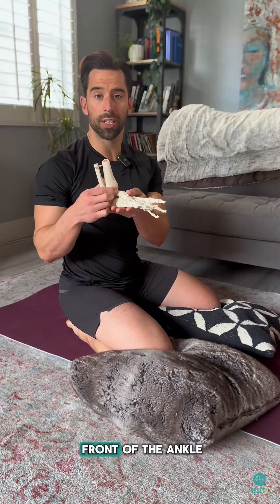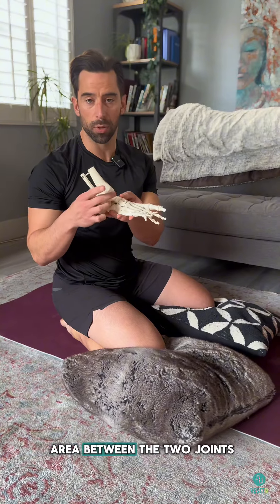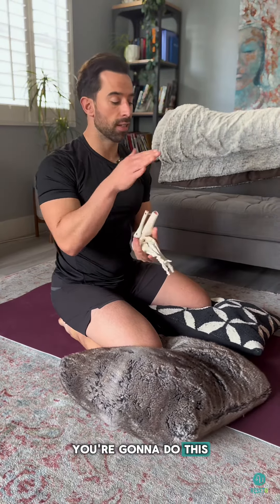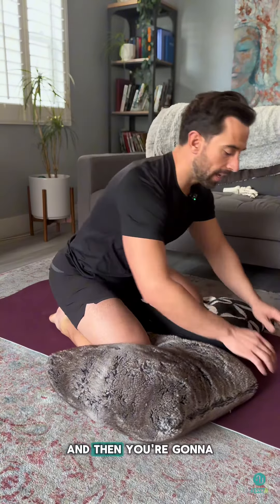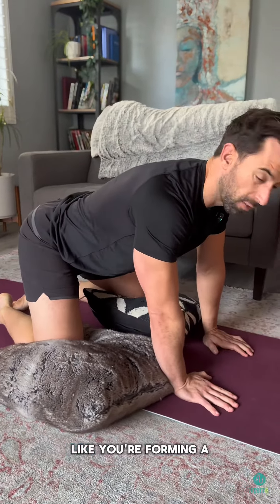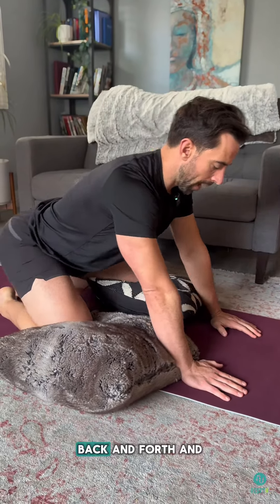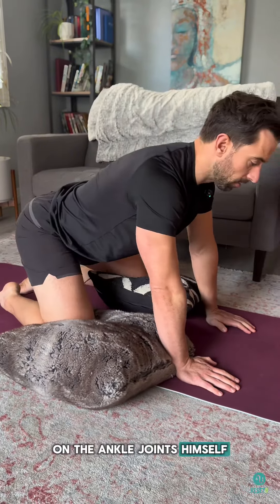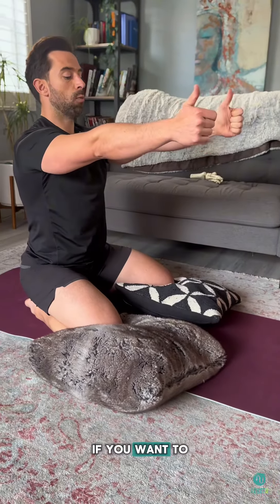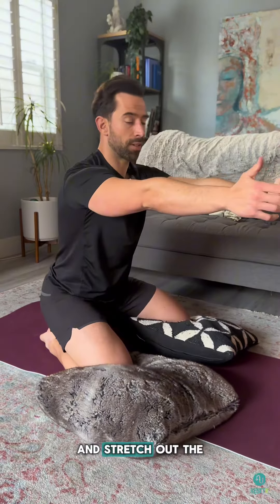If you have a blockage in the front of the ankle, we have to stretch that part out and open up the area between the two joints. Put some padding under the front of your knees — that'll lift them up and create a better angle. Then put your toes together like you're forming a little heart. From here, drop your hips back and forth to put pressure on the ankle joints. You can advance it with your arms up, nice and slow, to stretch out the front of your ankles.